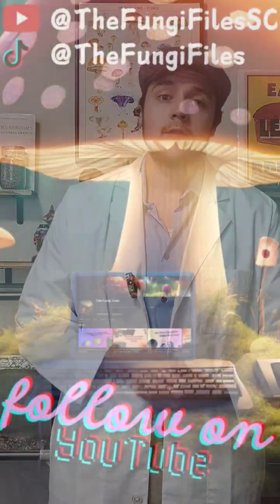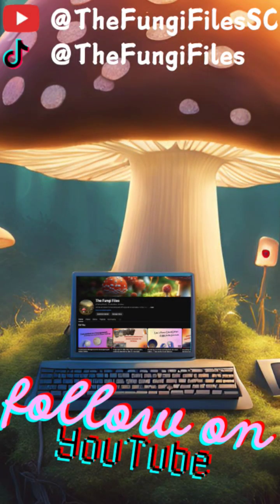We will be checking on the previously inoculated agar dishes to see if the liquid culture for the cordyceps militaris is contaminated or not. Thank you all very much for joining us.